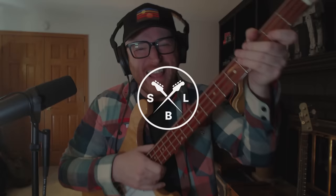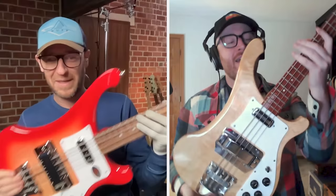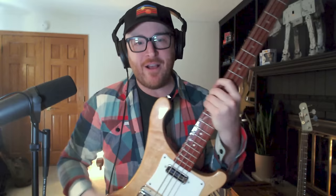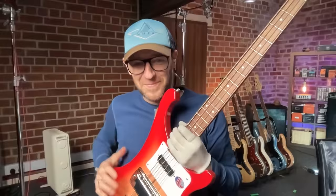Just before we hit record you were telling me a story about Emily this morning — when you told her you were making a Ricky video. She asked what you were doing, and you said making a video with Scott about Rickenbacker. She said, 'Are you gonna tell them your storied history of how many Ricks you've bought and sold and why you don't like to play them?' And she asked if you were gonna tell them how they were too pokey for you.